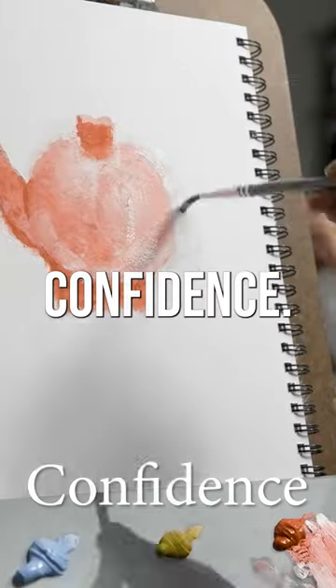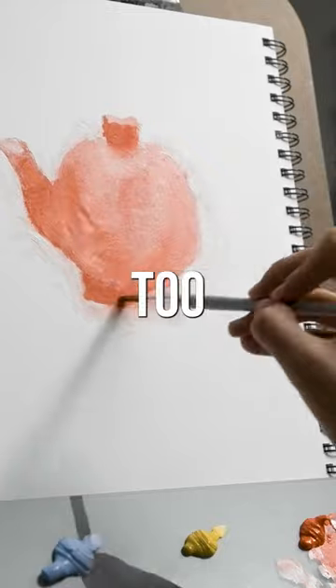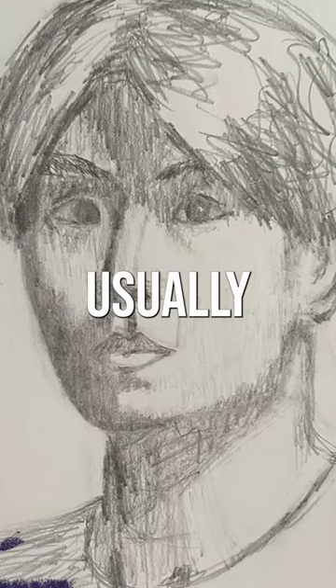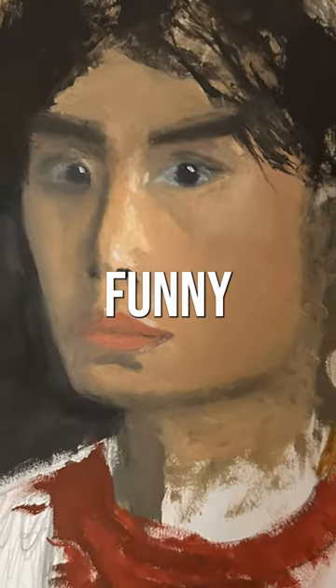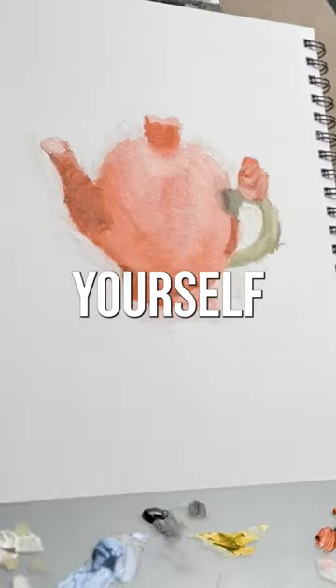4. Confidence. Believe in yourself. 5. Humor. Make fun of yourself. Life shouldn't be taken too seriously. My drawings and paintings are usually far from perfect and I look funny sometimes in my portraits. It's part of the process. You have to be easy on yourself and others.